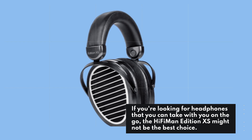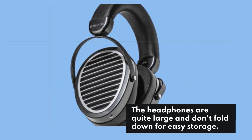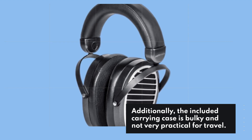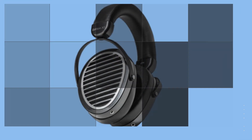If you're looking for headphones that you can take with you on the go, the HiFiMan Edition XS might not be the best choice. The headphones are quite large and don't fold down for easy storage. Additionally, the included carrying case is bulky and not very practical for travel. These headphones are better suited for use at home or in the office.